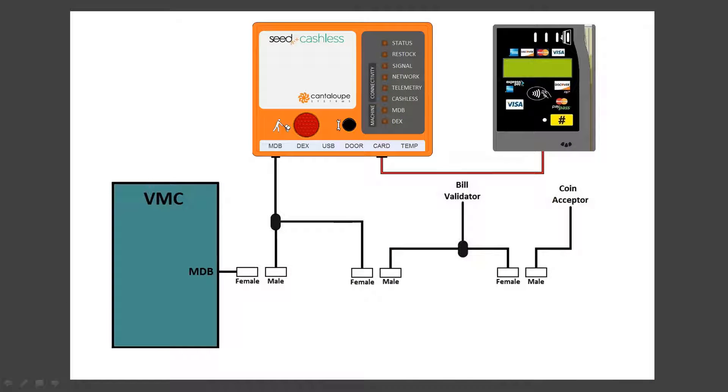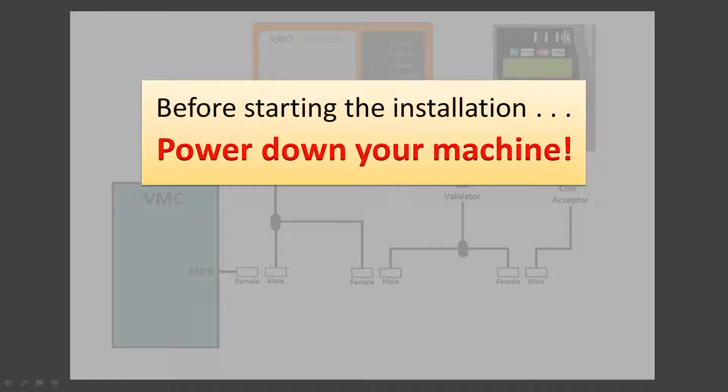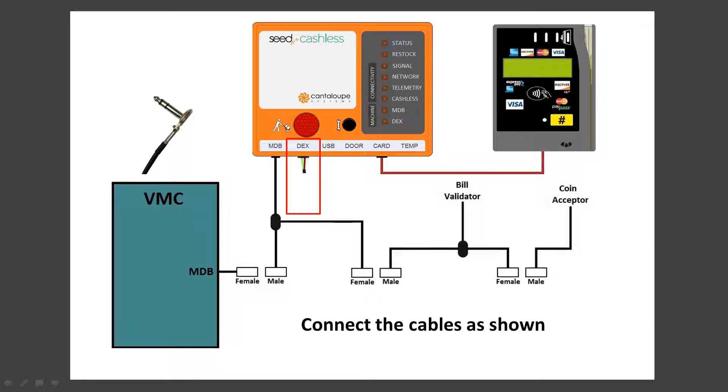Here's a schematic diagram showing the cable connections of the various components. However, before you disconnect or connect any cables, power down your machine. This is very important to avoid damaging any equipment. When you begin connecting cables, be sure the MDB cable from the C device is connected directly to the MDB harness of the VMC. Connect the other end of the cable to the bill validator and the validator to the coin mic. Also make sure the DEX cable connection of the C device is secure and that the jack on the other end is fully seated in the DEX port. The DEX port can either be on the end of a harness coming off the board or hardwired directly into the VMC board.